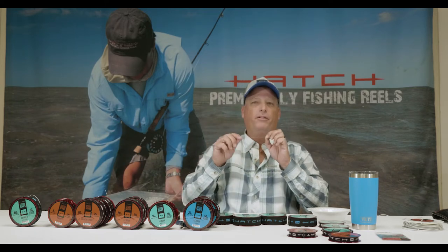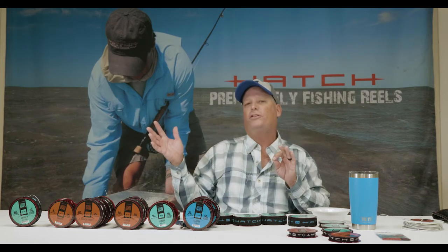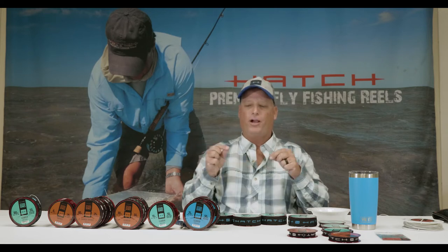You can totally put on a 40-pound or 60-pound piece of fluoro depending on the situation — whether or not the fish are acting super easy. It's easy to change that, no problem.